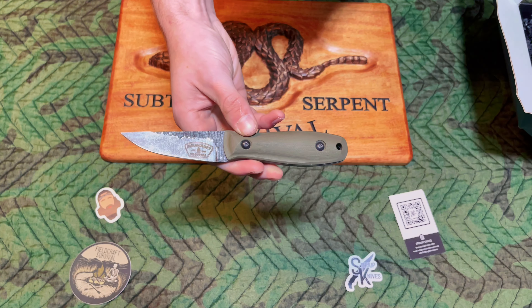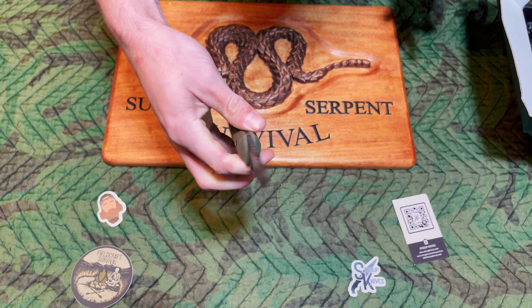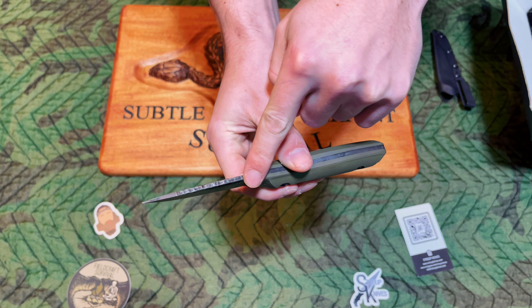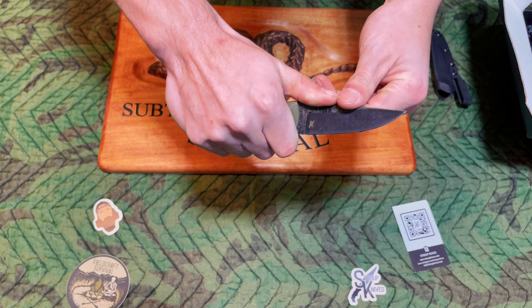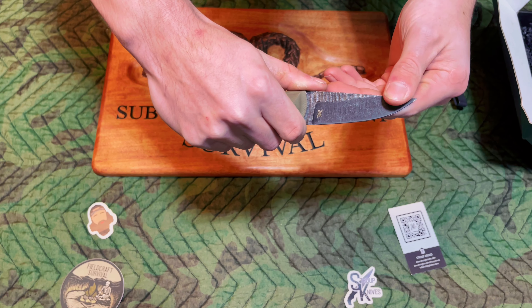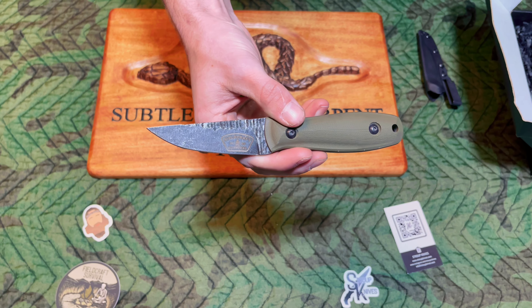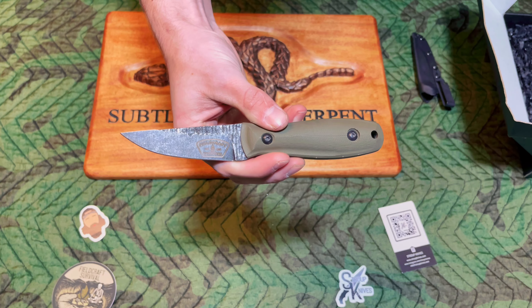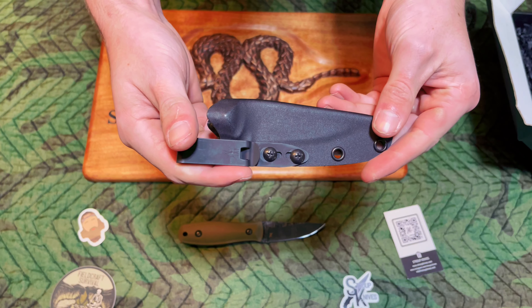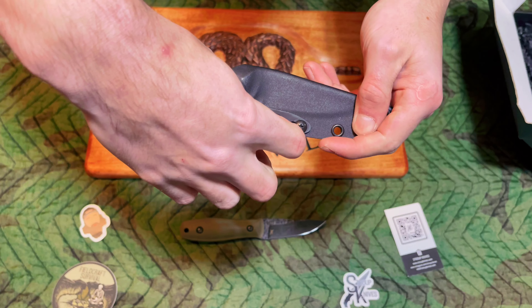It's aesthetically pleasing. There's the Fieldcraft logo, and on the other side is the Strip logo. The texturing on the finish extends onto the spine, so it serves as great traction if you need to use your thumbs. Then you've got a square section for striking a ferro rod. The blade length comes in at 3.4 inches, and the handle length is 4.2 inches. Also, a very nice sheath — good retention and a nice steel clip.